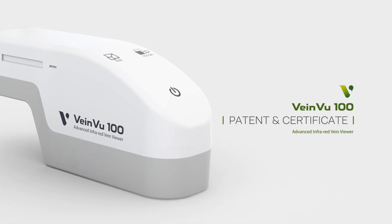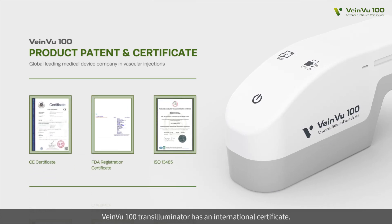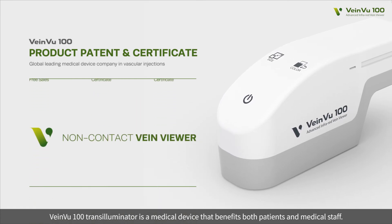Patent and Certificate. VeinView 100 Transilluminator has an international certificate. VeinView 100 Transilluminator is a medical device that benefits both patients and medical staff. Non-Contact VeinViewer, VeinView 100.